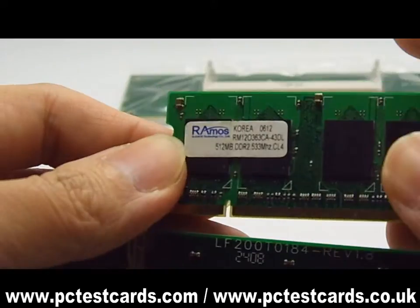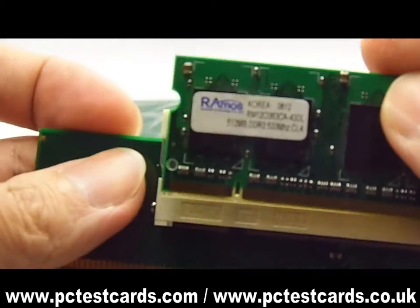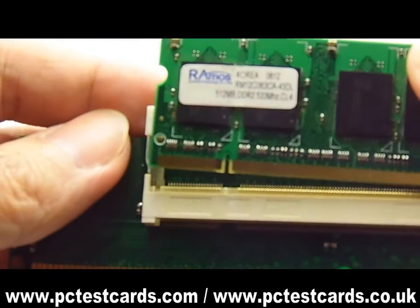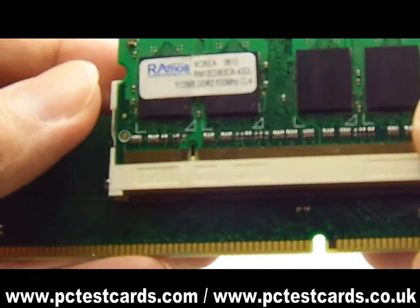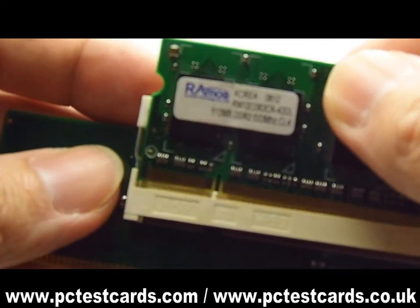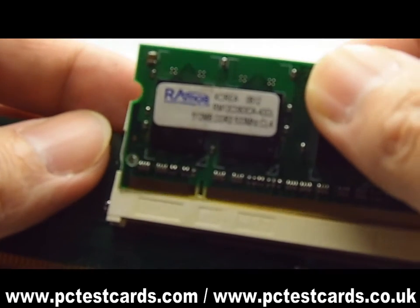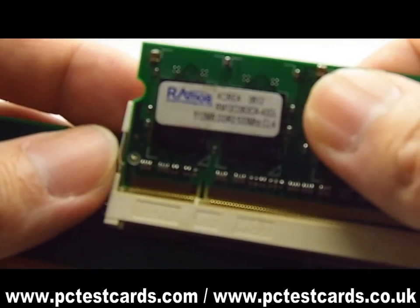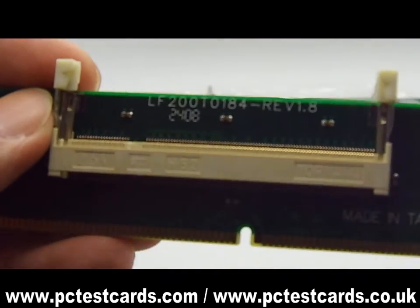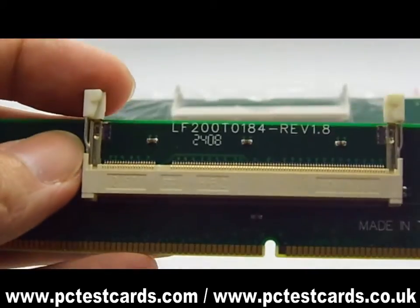Before pushing the RAM into the RAM slot, first we need to roughly place the RAM on top of the socket and see if we can feel whether they are matching the pin breakers perfectly. This time it feels like there's some kind of resistance on the RAM breaker. So this is not the right one — we will never try to push the RAM into the RAM slot with excessive force.